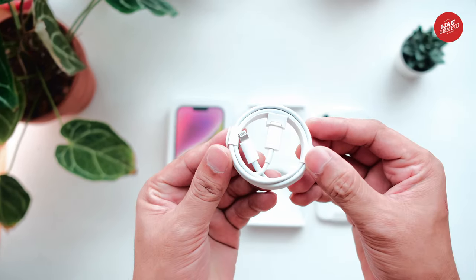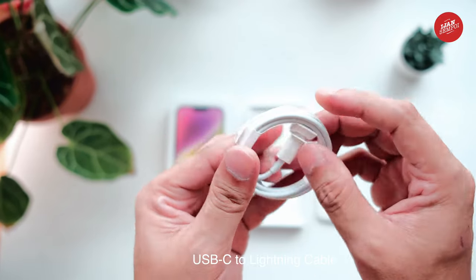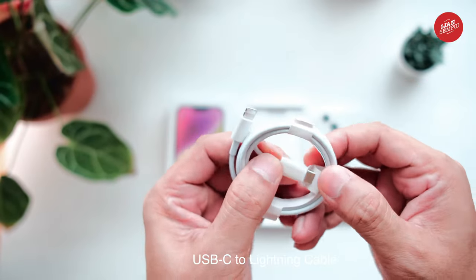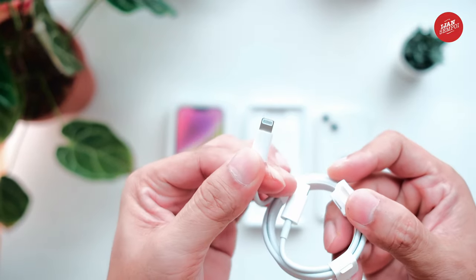Moving on, we have the usual suspects — the iPhone 14 Plus doesn't come with a charging brick. Instead, you'll get a USB-C to Lightning cable in the box, which you can use with your existing adapter or purchase a new one separately. This is Apple's way of reducing electronic waste, so it's a good thing overall.